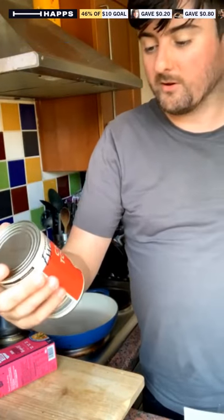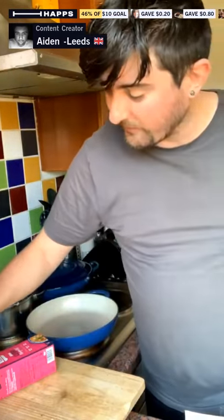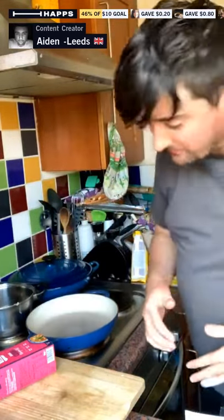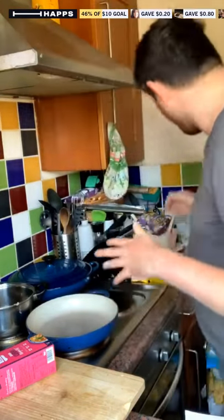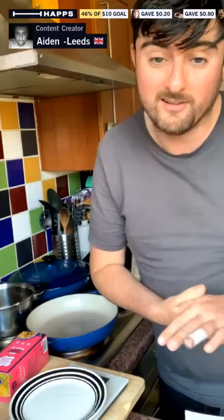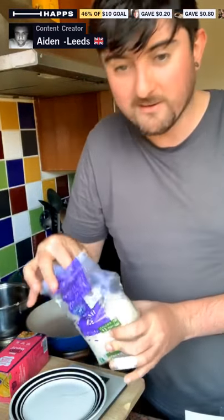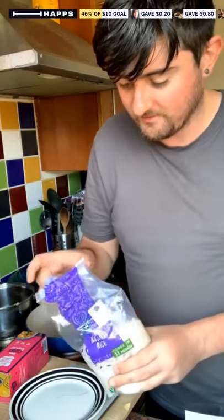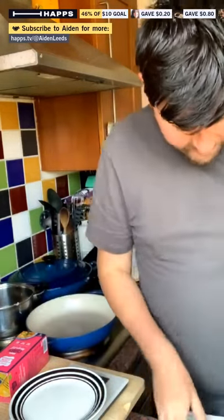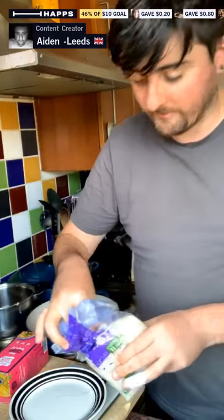I'm thinking about whether to use all the coconut milk — maybe about 200 grams. I didn't get much tomato in the dish last time, so I reckon we could put half in and decide. Let's weigh the rice. You see me use a lot of rice. I need 120 grams of rice. I've got 250 grams of cod, so we'll use just half of the cod — right, let's do the rice.